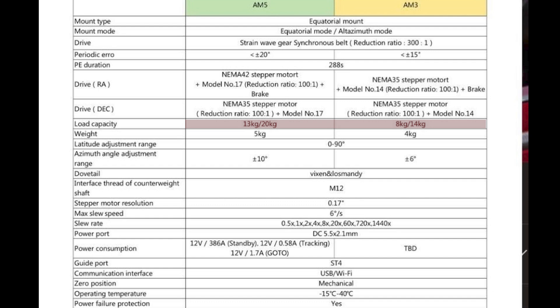With a counterweight, the AM5 goes up to 20 kilograms (44 pounds) — the same as the popular EQ6R mount — whereas the AM3 with a counterweight can only support 14 kilograms (30 pounds). For a mount that weighs only 4 kilograms, that is still very impressive.